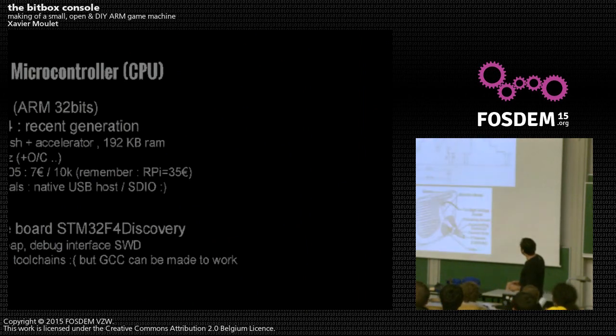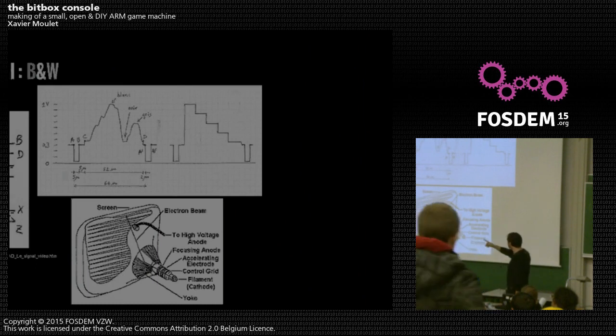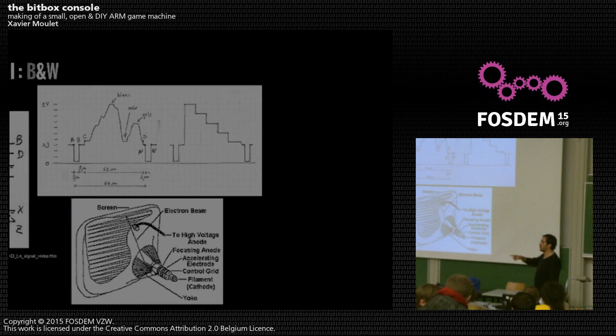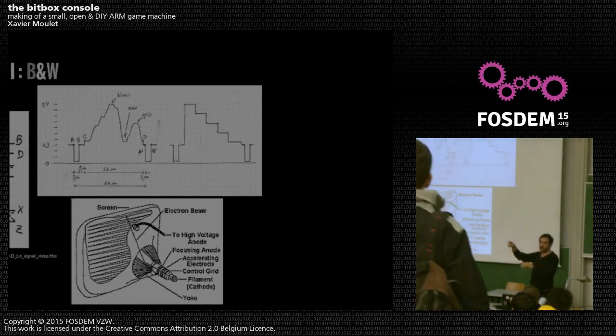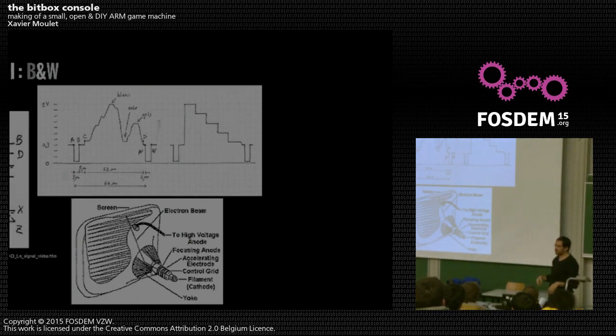To generate a video signal, you remember how it worked 50 years ago for black-and-white TV. You have an electron beam going from top-left to bottom-right. You modulate the signal: 1 volt for white, 0.3 volts for black, changing over time as the beam scans left to right. Then you put synchronization signals at 0 volts to tell the beam to go back — that's a very simple and elegant hack to produce images. For color, you need three components: red, green, and blue.